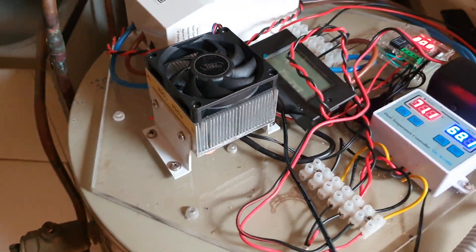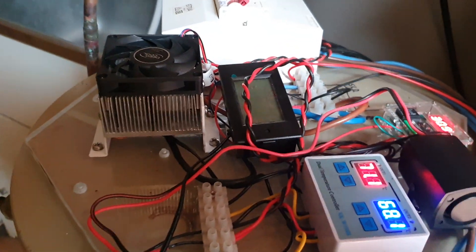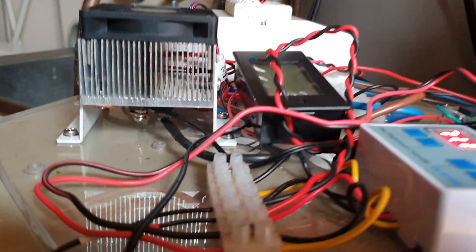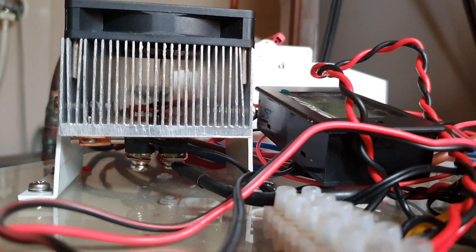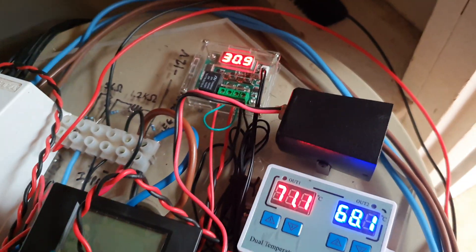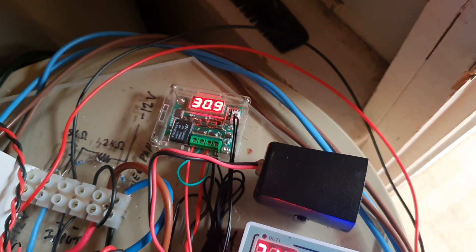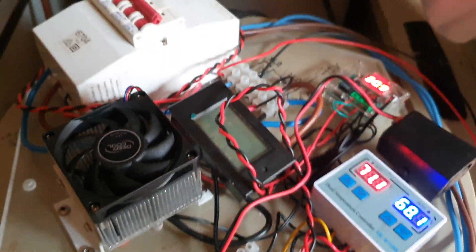This is the MOSFET with a big heat sink and fan on it. It's temperature controlled to turn off and on when the MOSFET gets too hot. I've got a little probe underneath there, which you can see under the MOSFET, controlled by this little readout. If the MOSFET gets up to around 47 degrees, the fan turns itself on and cools the MOSFET.